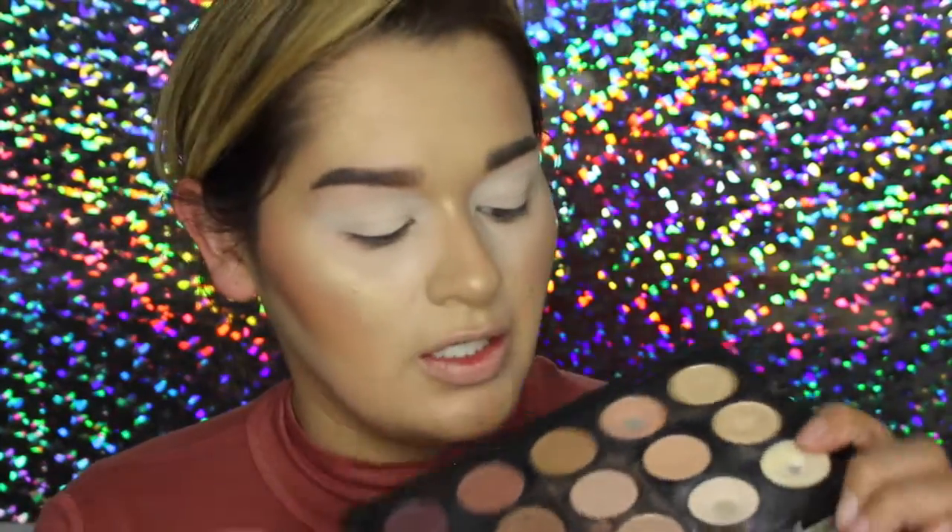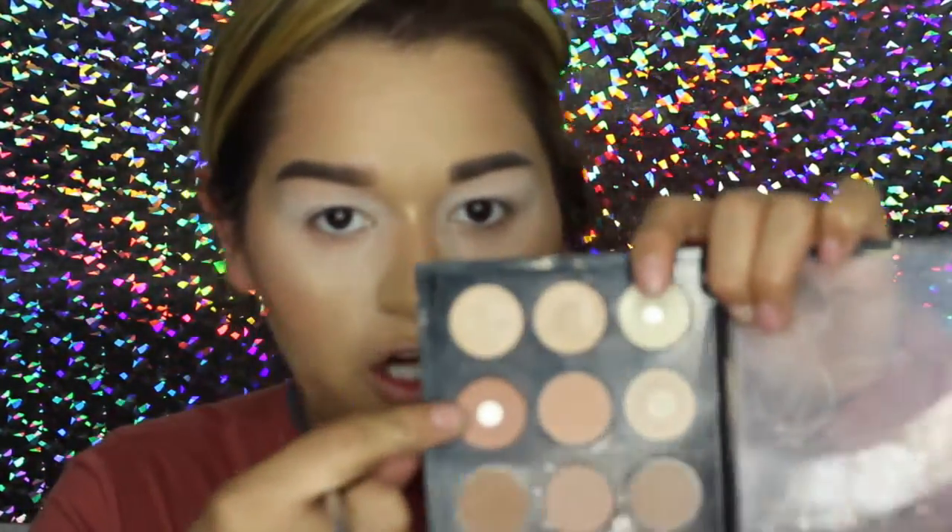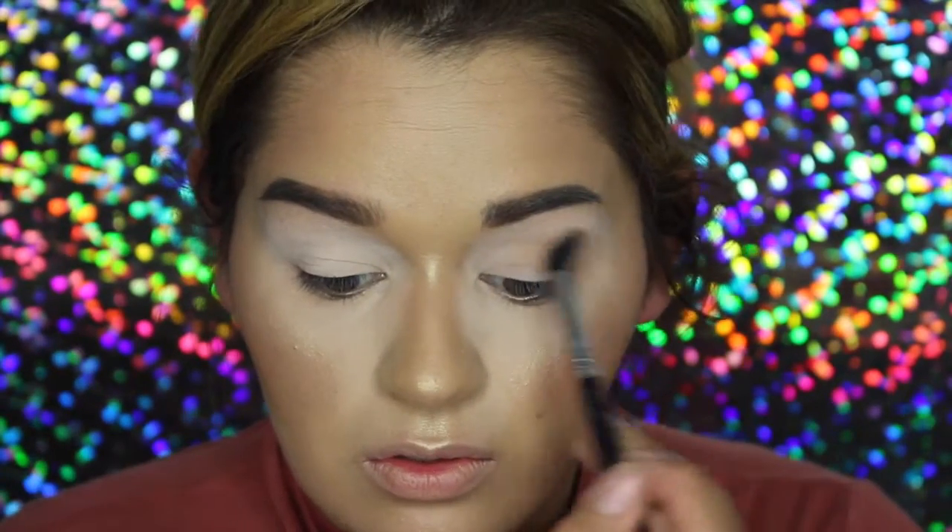Next I'm going to prime my eyelids using the Smashbox Concealer, and then I'm going to set that with powder. For a transition shade, I'm going to be mixing Bamboo and Soft Brown by MAC and just pop those into the crease. To do so, I'm using the Sigma Tapered Blending E40 brush.